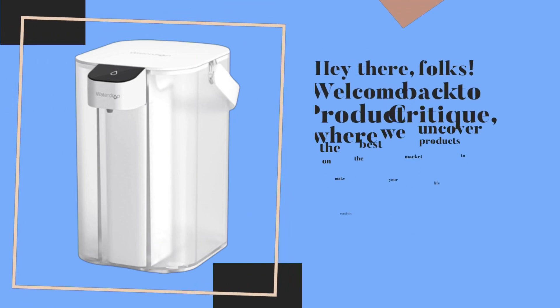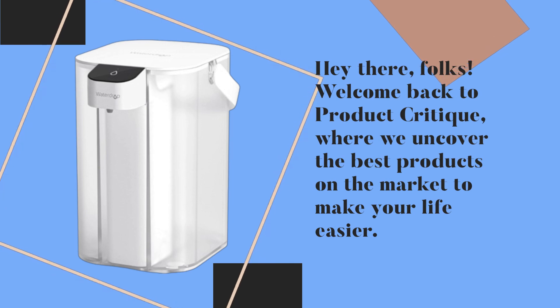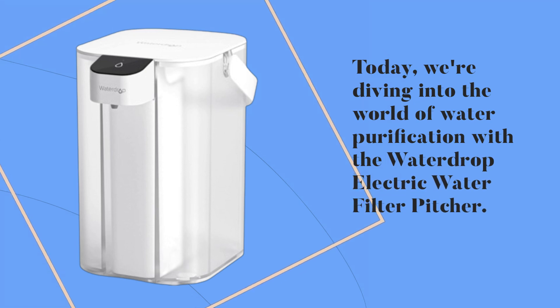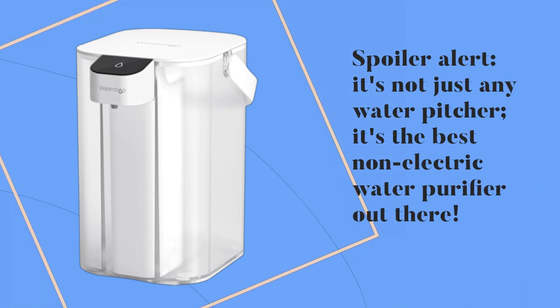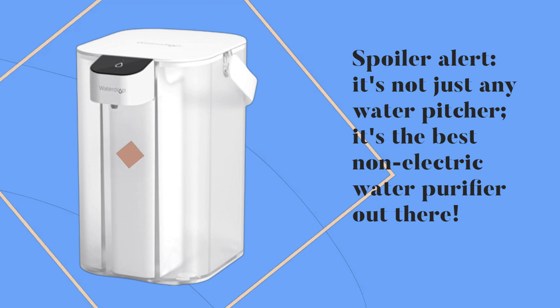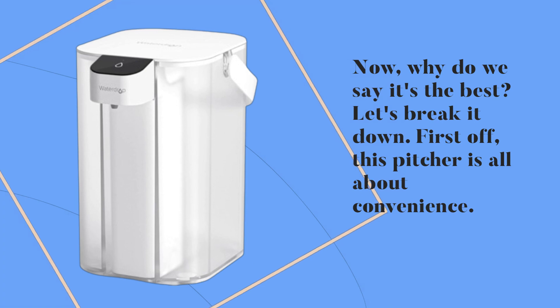Hey there, folks! Welcome back to Product Critique, where we uncover the best products on the market to make your life easier. Today, we're diving into the world of water purification with the Waterdrop electric water filter pitcher. Spoiler alert! It's not just any water pitcher — it's the best non-electric water purifier out there. Now, why do we say it's the best? Let's break it down.